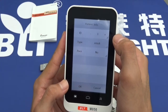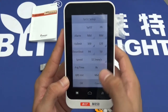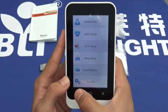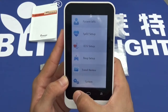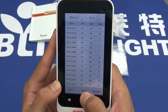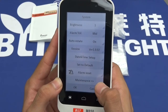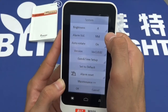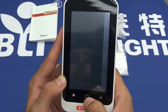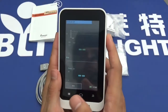From the menu you can select patient info, go back, SPO2 set up, ECG set up, respiration set up, trend review, go through the data, and system settings. To turn off, simply press and hold the same button used to turn it on.